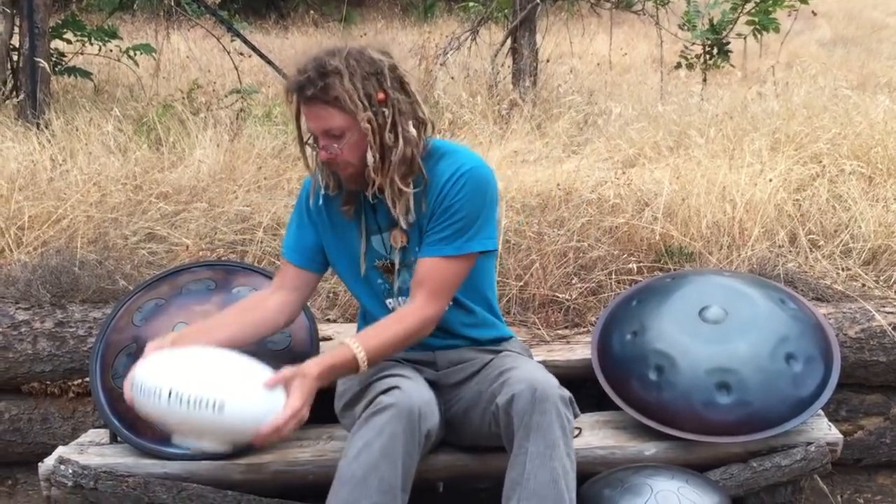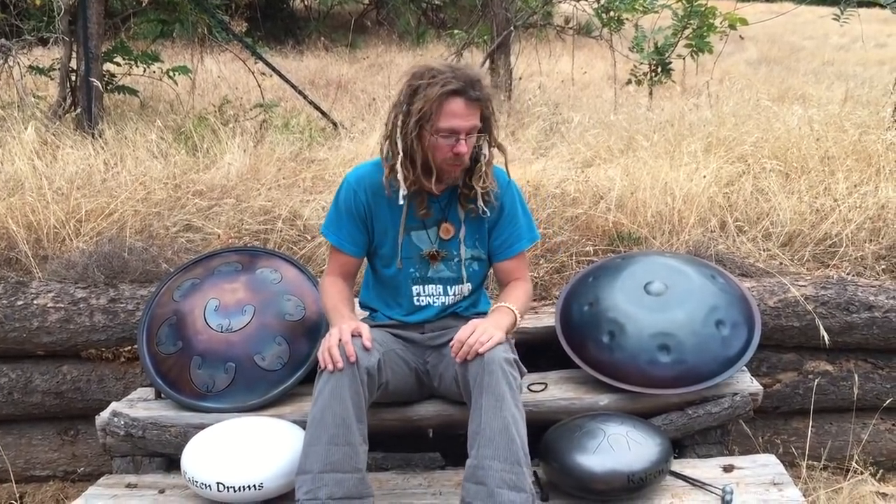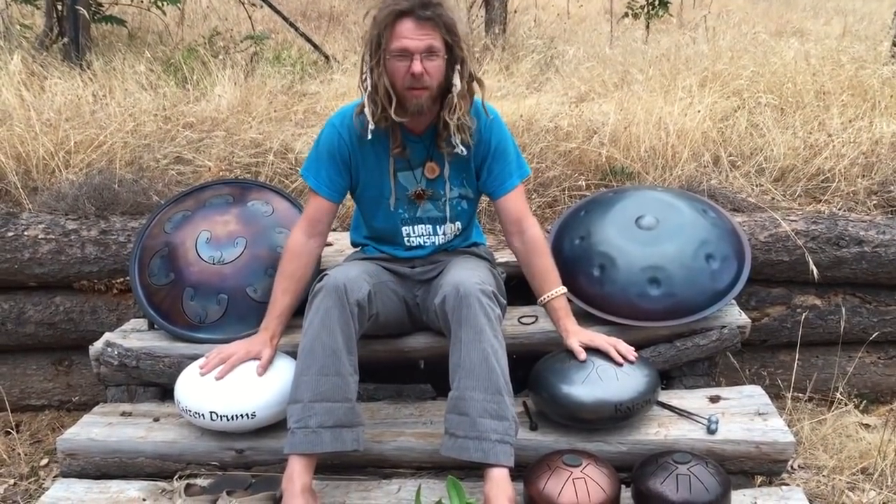On the side of tank drums, their benefit is usually that they're a lot more affordable. The smaller Happys usually run about 200 bucks, and these Kaizen guys run 350.